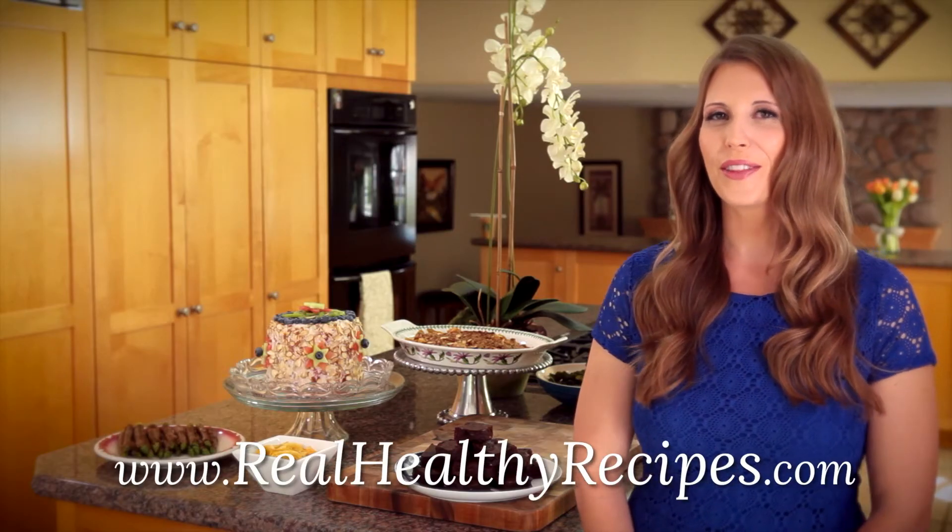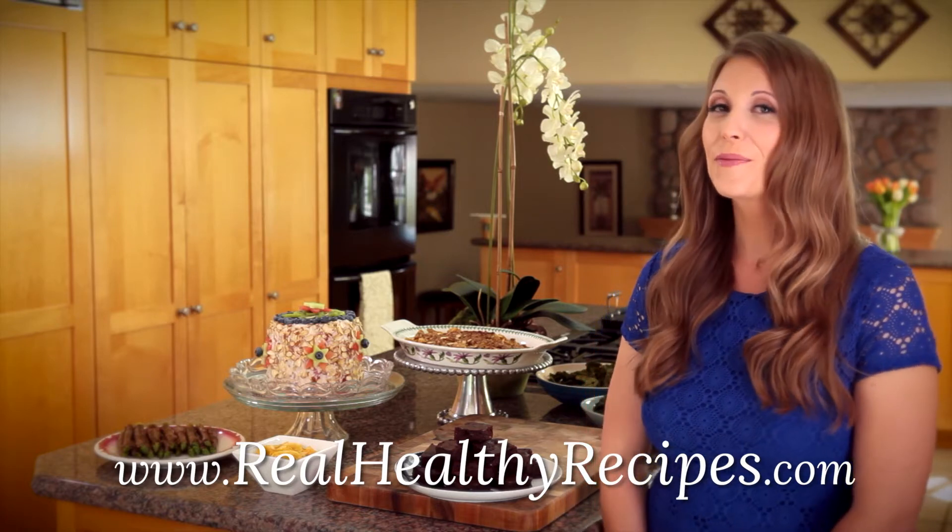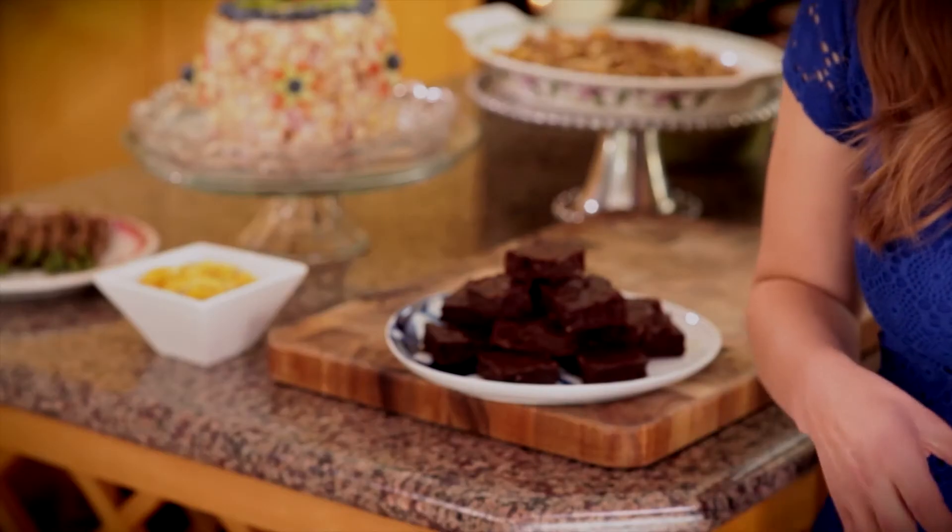Hi, this is Diana with RealHealthyRecipes.com and welcome to the RHR kitchen. Now it's no secret that I love brownies. If you search brownie on the Real Healthy Recipes blog, you'll probably find about eight or ten recipes. I'm always finding new ways to tweak them to get new flavors in.